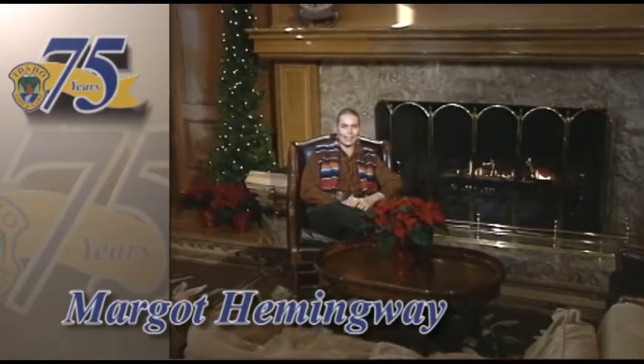Welcome to Incredible Idaho. Hi, I'm Margo Hemingway, and I'm filling in for my dad, Jack.